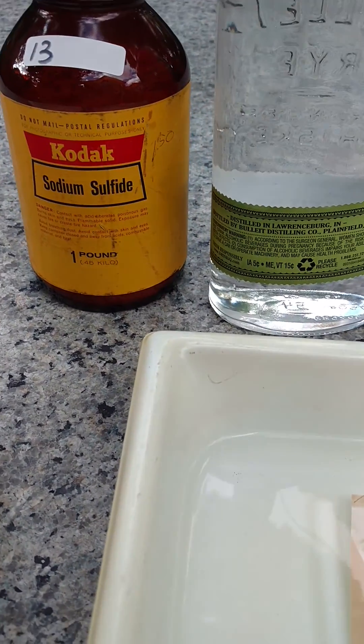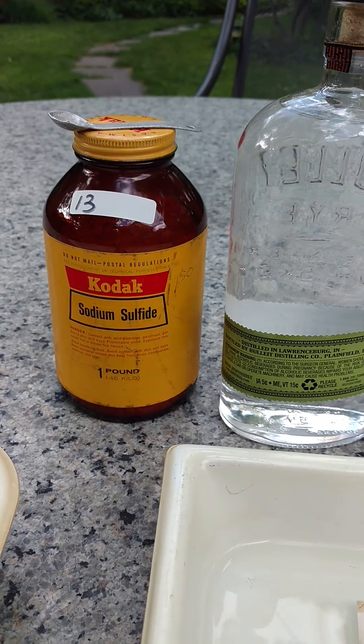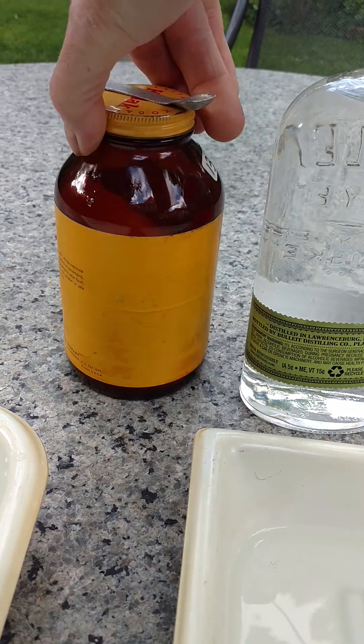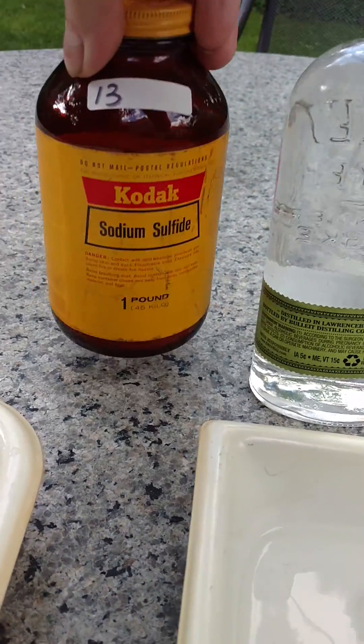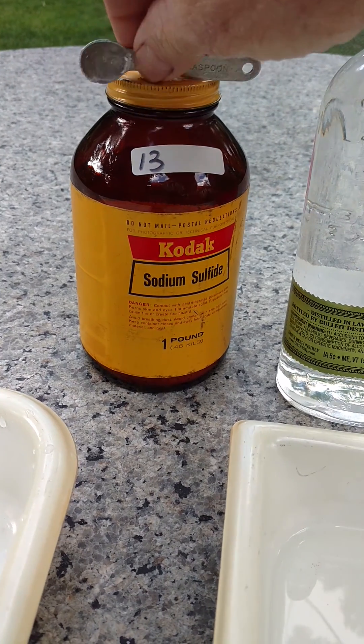I picked up this sodium sulfide for toning prints. I got almost a pound of it. I think I paid like 25 bucks on eBay.